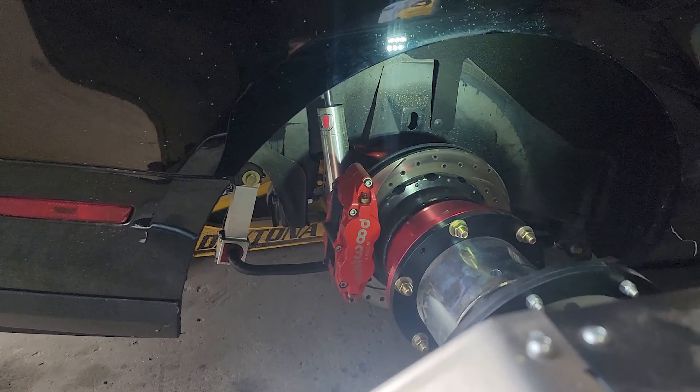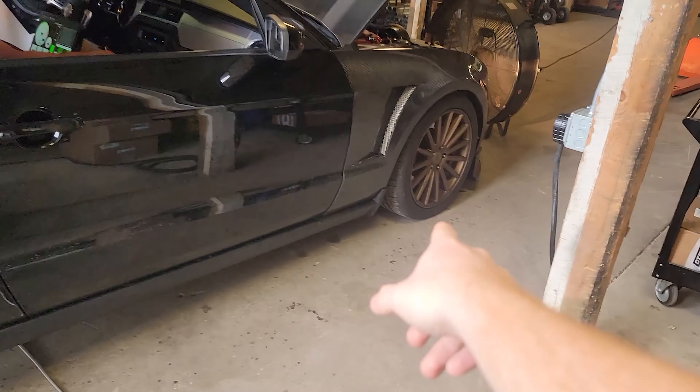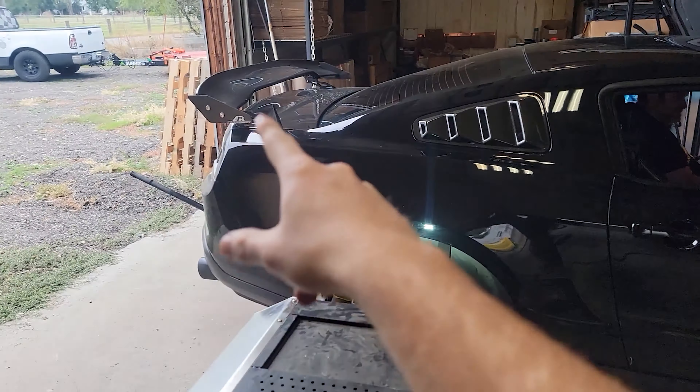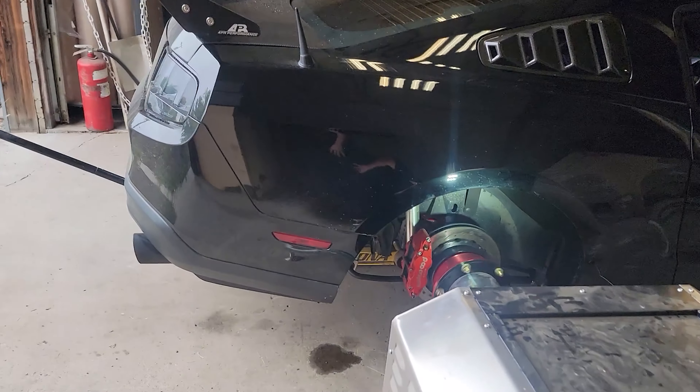Check out the suspension setup on this thing: QA1 shocks, Wilwood 4-pistons on the back, 6 pistons on the front, APR carbon fiber wing. This car is nice and sounds good too.